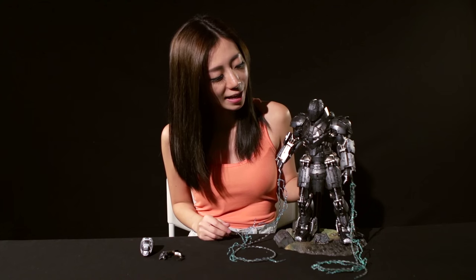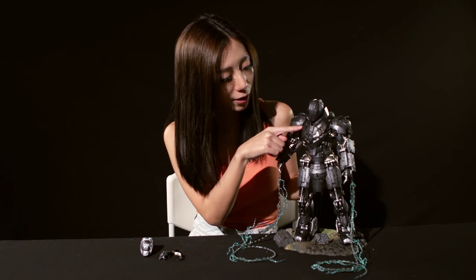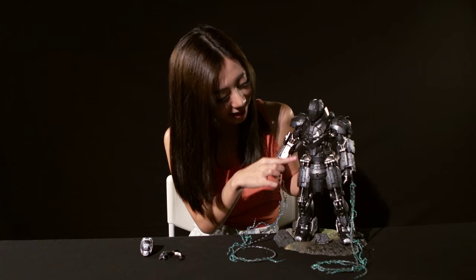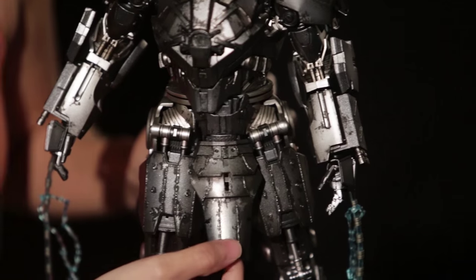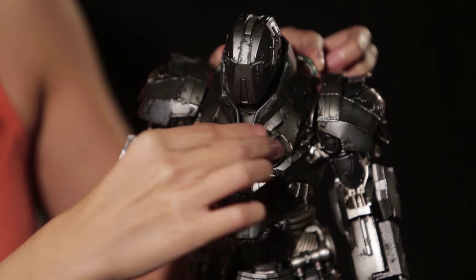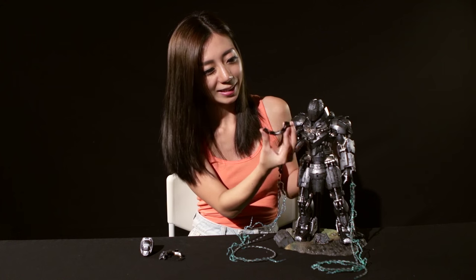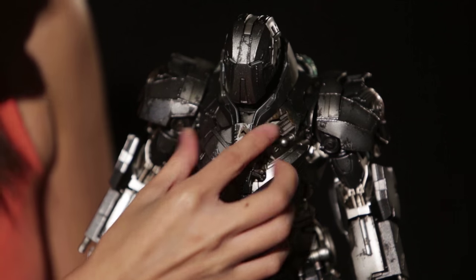This is the displayed figure of Whiplash, and you can see even more clearly now all the details on the paint job — for example, the damaged metal appearance on the side. Certain pieces are made out of plastic like the front part of his skirt, but due to the very good paint job you can't really tell the difference between the plastic parts and the actual die-cast parts. The chest plate is also made out of die-cast material. It's magnetic and removable, so you can swap it out for an even more damaged-looking chest piece.